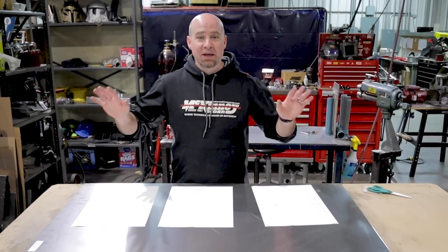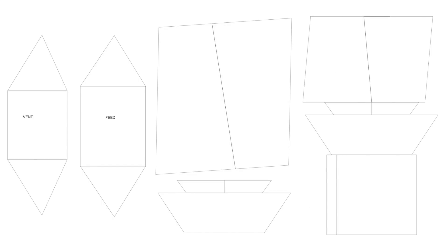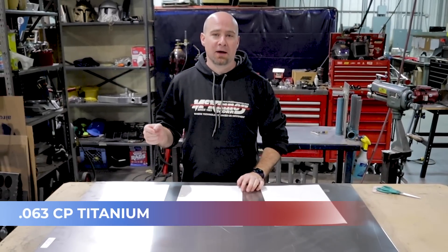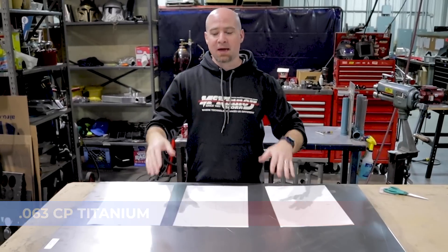We're going to get our project started here at the simple spot with our sheet. I've got my templates that I drew up in AutoCAD. What we're going to make this stove out of is 063 CP titanium. Now there's a bunch of different alloys of titanium — I'm not going to get too deep into that.